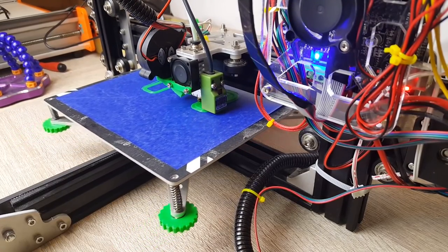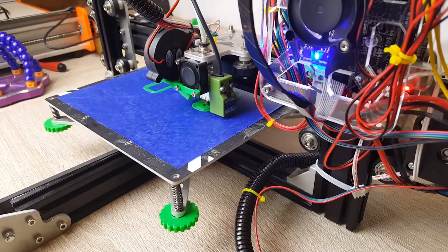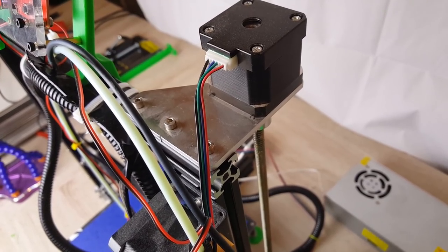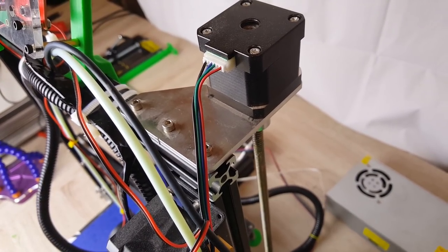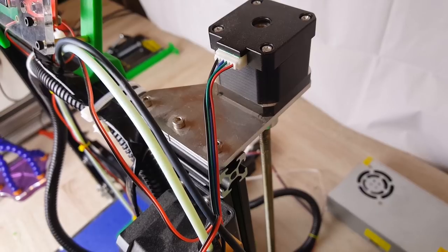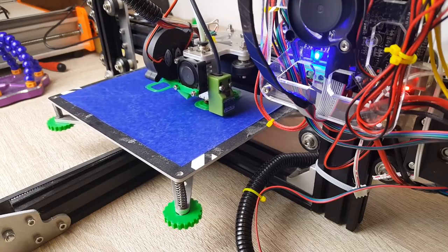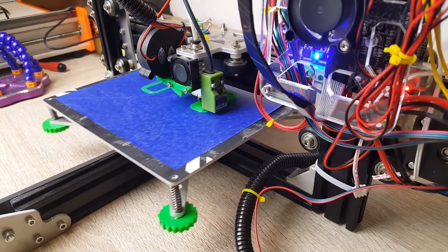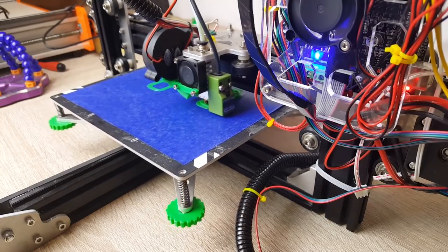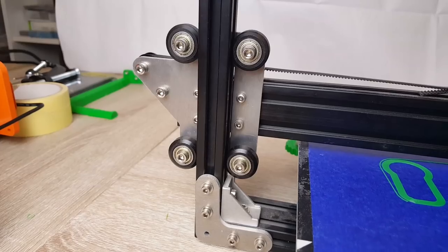There are some mods this 3D printer is going to need — some are must-haves, some aren't. When I was first putting it together I actually broke two acrylic pieces. I broke the piece that holds the stepper motor for the Z-axis because I had the end stop connected wrong and it popped right off. I was devastated — it was the first time I ever ran it to home. What I did was take it apart, super-glued it, and it worked fine until I printed a new Z-axis part to replace the acrylic one.